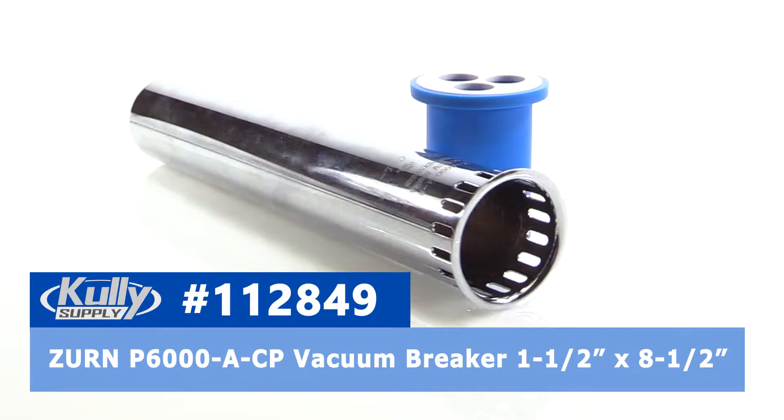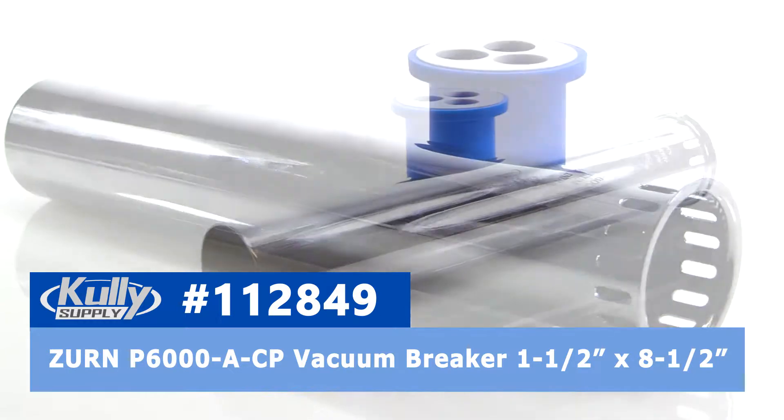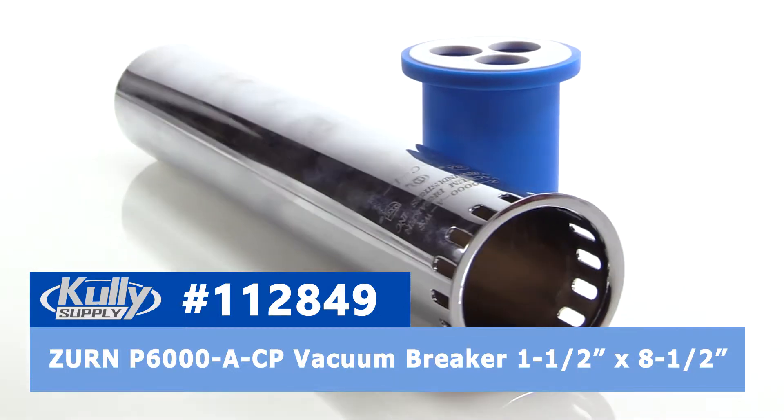Hey everybody, this is Troy with CulleySupply.com, here today to talk about this Zurn Vacuum Breaker for Toilets, part number P6000-A-CP, Culley Supply part number 112849.